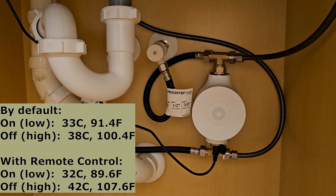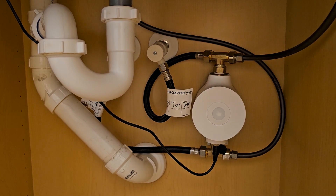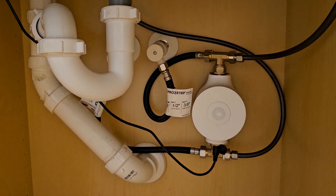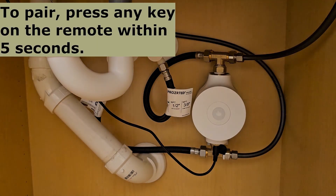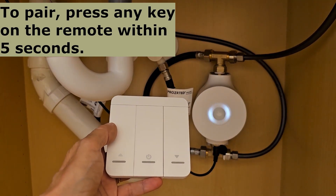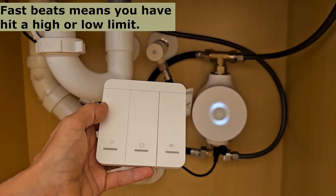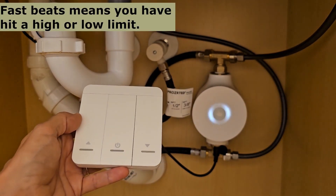The remote control gives you a little bit of flexibility. Some people just leave this off and then several minutes before they want to use the water or take a shower, they use the remote control to turn it on. To pair the remote control, unplug the device from the outlet and wait about 10 seconds, then plug it back in and within a few seconds you'll see it's flashing. Basically you turn it on and you can bump the temperature up or down.